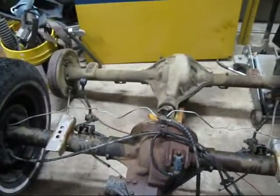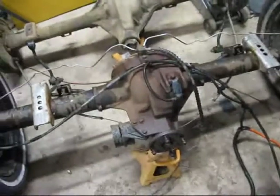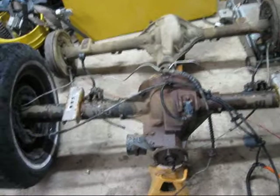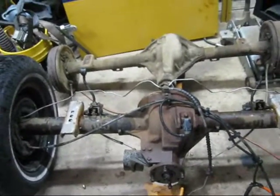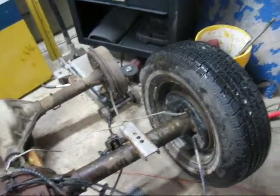I wanted to do a side by side comparison of the axles. The old one is an AMC 20 and the new one I'm putting in is an 8.8 out of an Explorer. It's probably about 150% stronger. I don't really need it — I'm not going to be doing any wheeling. Otherwise I wouldn't have gone for the drum brakes; I would have gone for the disc brakes.